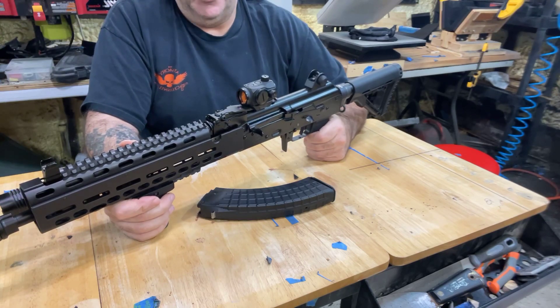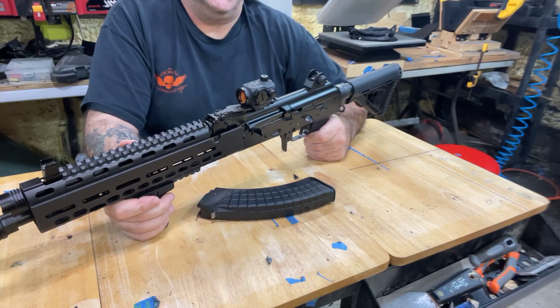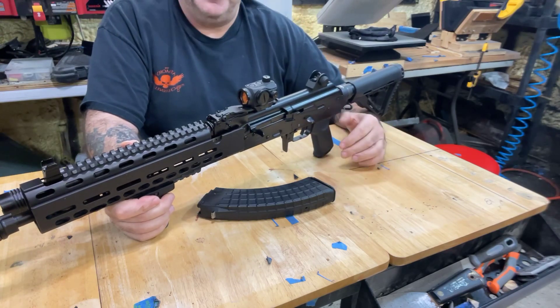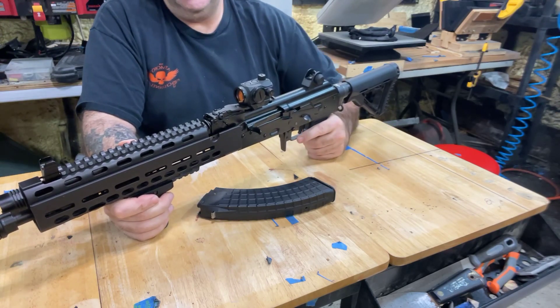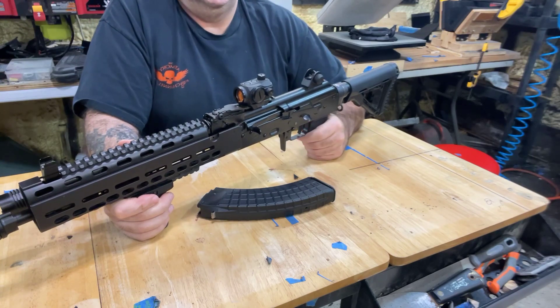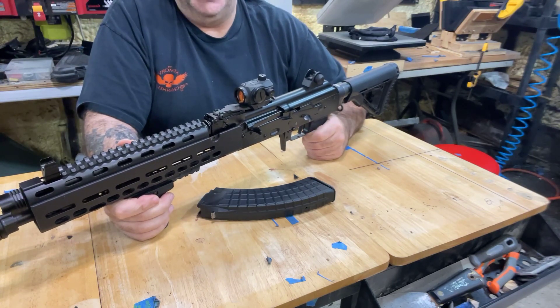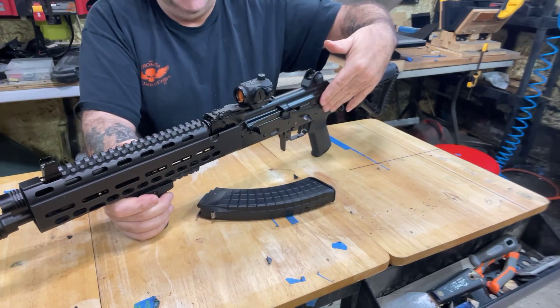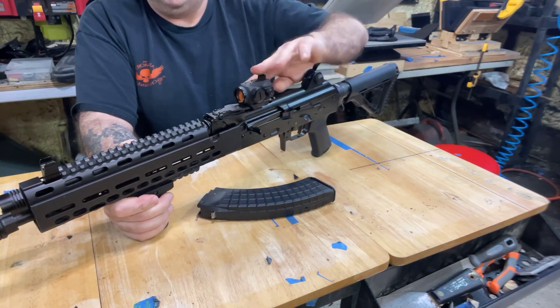Palmetto State Armory makes a nice stamped AK made here in America. I think they're between $700 and $800 — I used to work at a gun shop and I handled one and they're really nice. They're all flat black, not shiny, because shiny looks cheap and isn't tactical to me. I don't like shiny finishes — even my optics are flat.